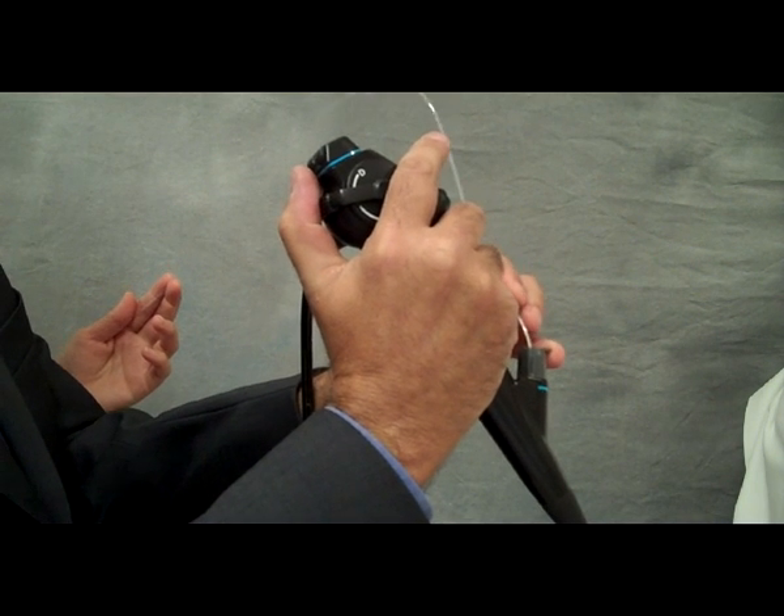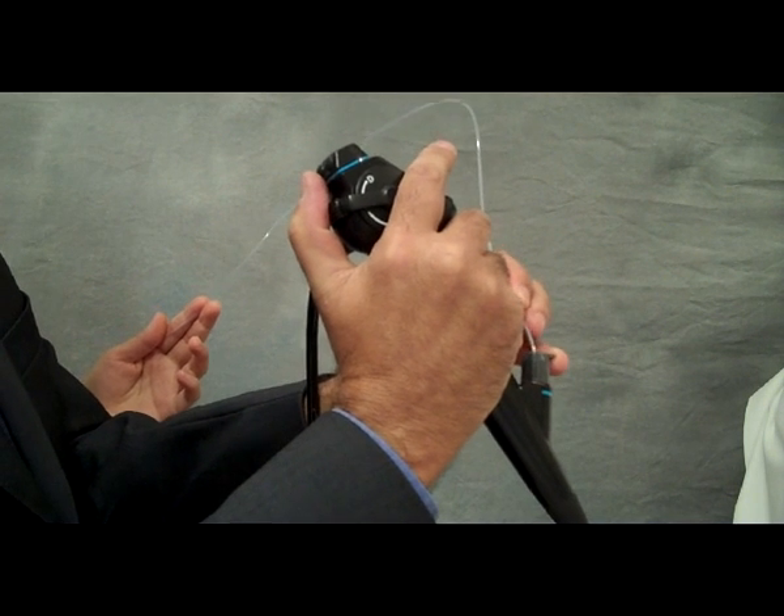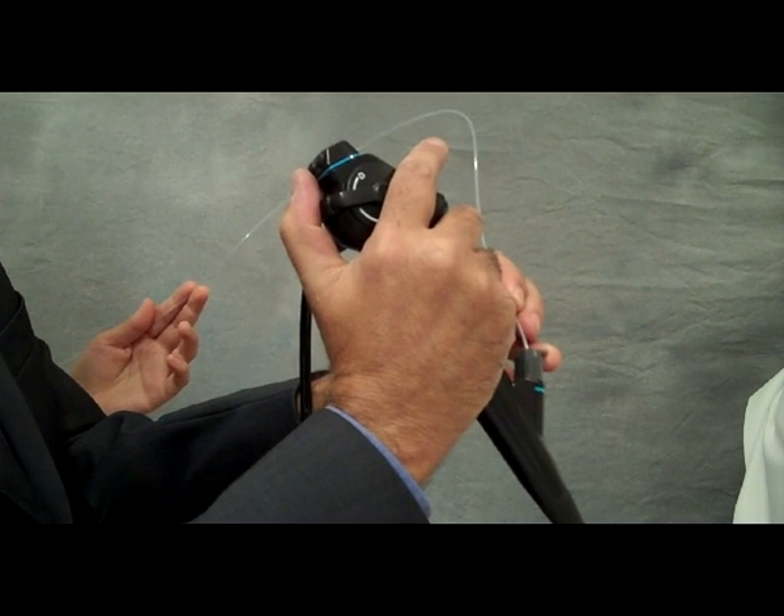And with a needle, I might say something like: needle out, needle in.